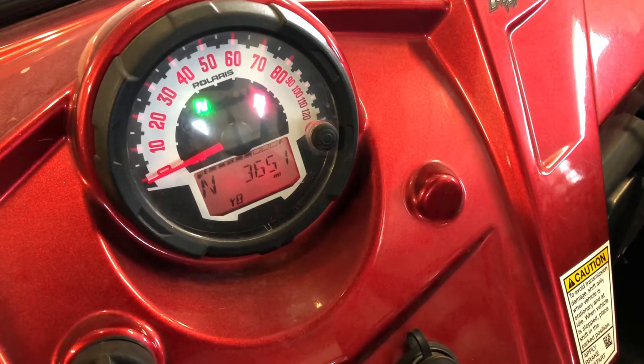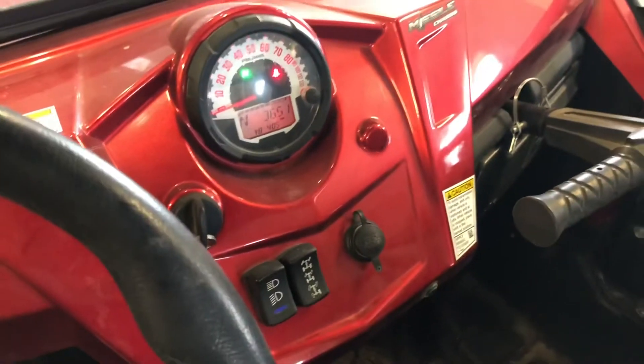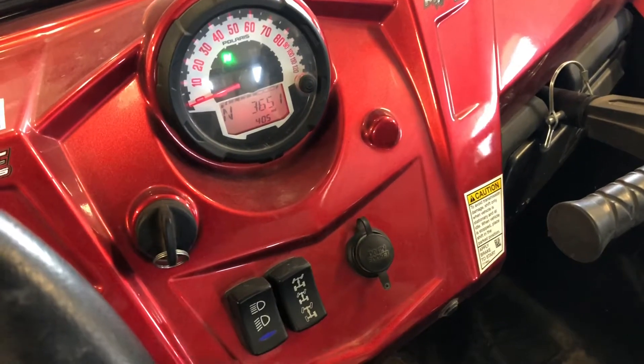You've got the speedometer, odometer, and different trip meters there. There's a socket for accessories, and you've got your four-wheel drive lock positions and your lights as well.